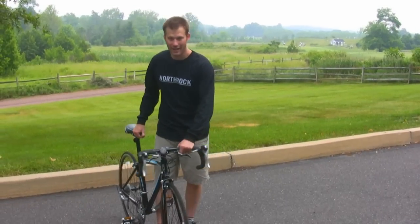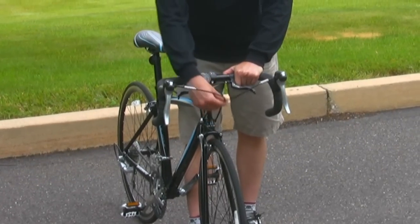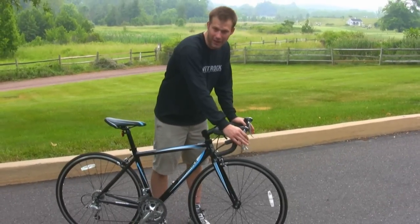You also want to check that the cables are in front of the stem. Make sure that they're nice smooth loops with no binding occurring. Finally, give your bike a roll and make sure that the brakes are engaging.